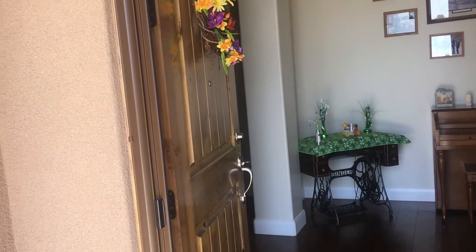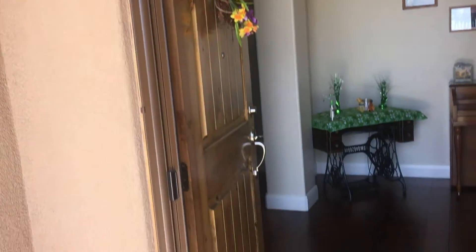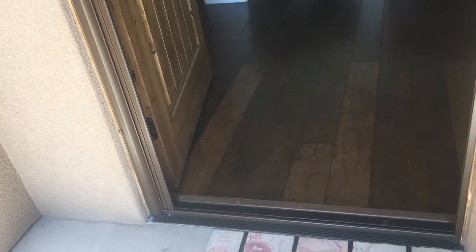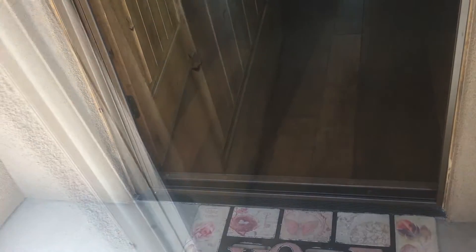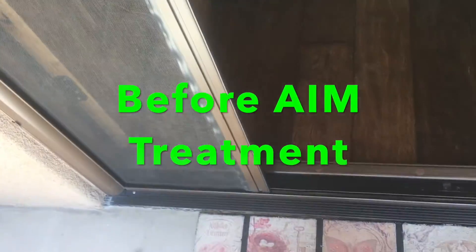Our sliding screen door is not sliding so well. I'm going to treat it with some Aim and see if we can get this slider working the way that it should. Boy, that is hard to slide.